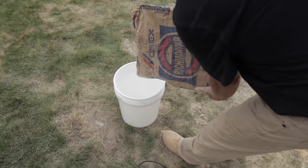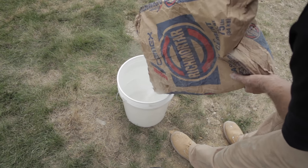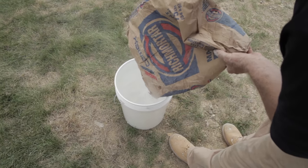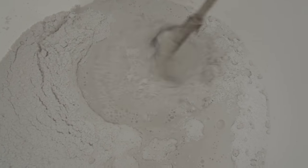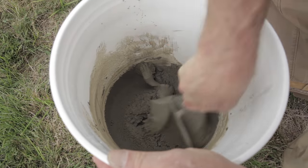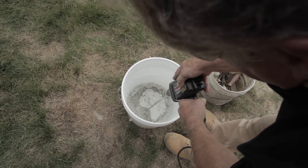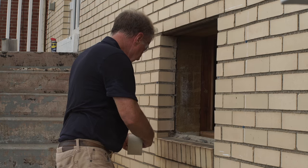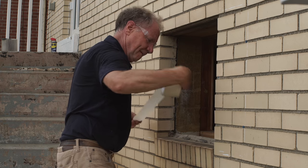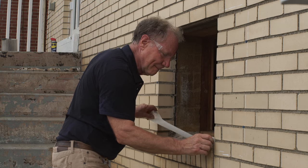Now it's time to mix the mortar. You can use a white pre-mixed glass block mortar, which is a high-strength masonry mortar we recommend for its water resistance, strength, and compatibility with glass block. Or if you prefer a gray color, you can use a type-S mortar mix. You can mix the mortar by hand with a trowel or with a paddle mixer. The consistency should resemble cookie dough. We also suggest you protect the surrounding masonry with some wide masking tape so the mortar doesn't stain any of the brick.